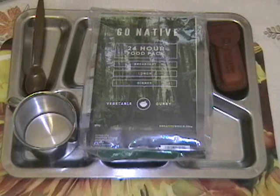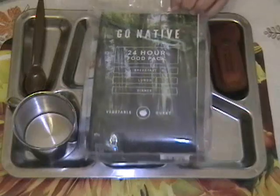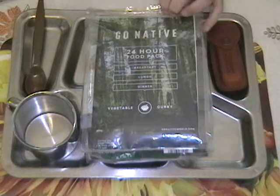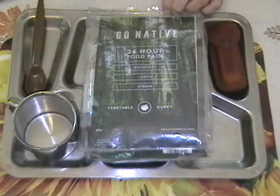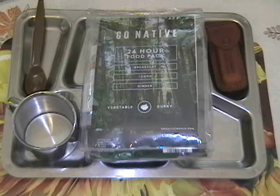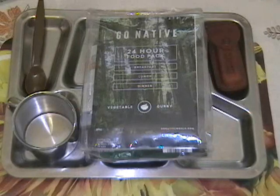At long last we have our 24-hour food pack. This is a commercial menu pack made in New Zealand, sent to me by my sister from Auckland. Today we're going to tear into it — there was an unavoidable delay. Been under the weather for a few days and now we're feeling a little better and more like having something to eat. Let's check in and see what's in there.